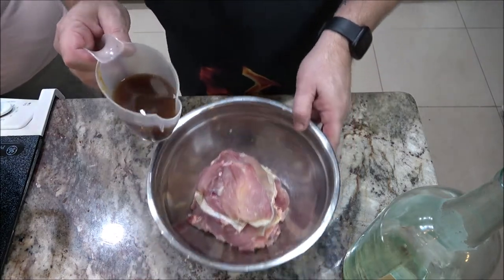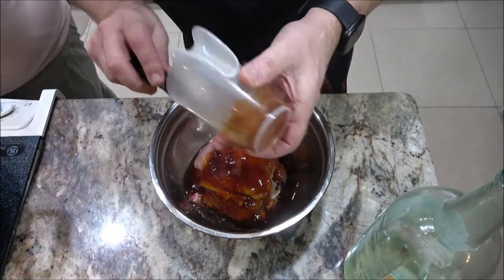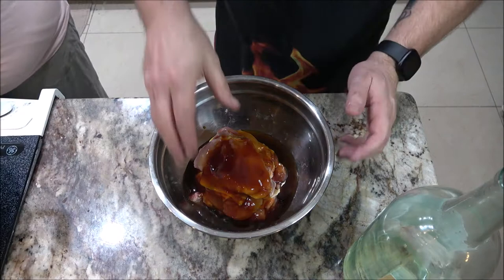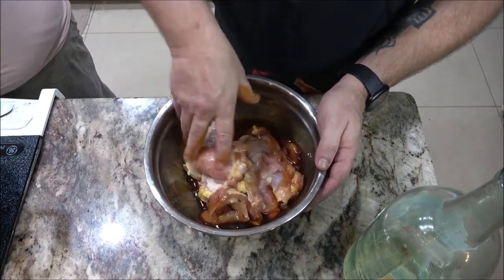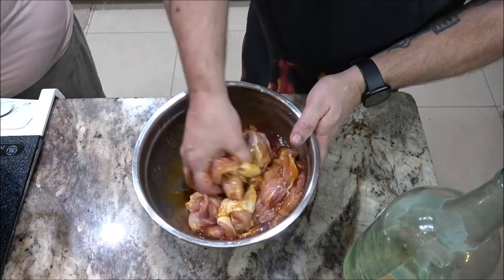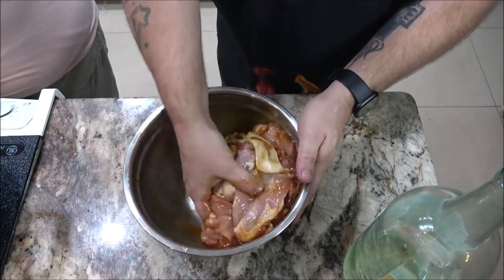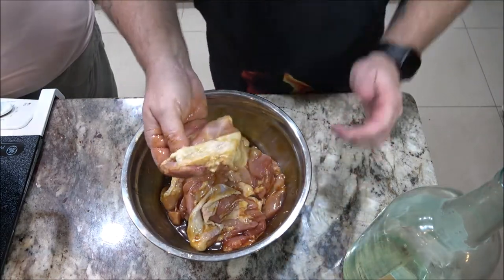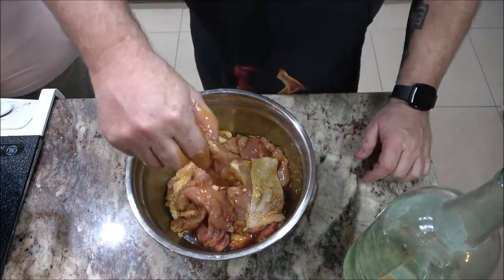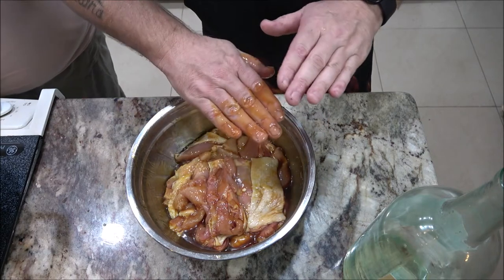Okay, now we're just going to dump this over our chicken just like that. Now we're just going to use your hands — you can put gloves on if you want. I know a lot of people say you shouldn't use your hands when dealing with meat, but I've seen my grandma do it for many years. This is pretty well mixed. Some of the skin is going to come off. You can take the skin off or leave it on — it doesn't really matter. Like I said, we're just going to use a wok.